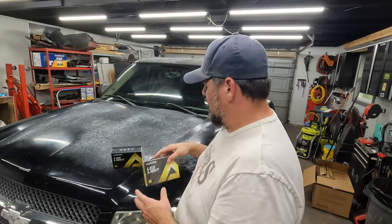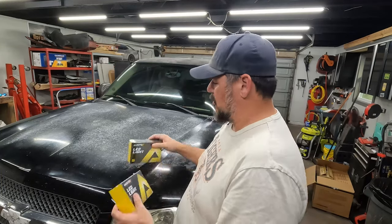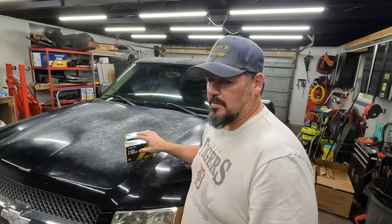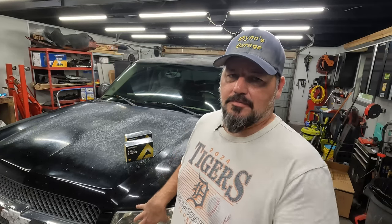We've got high and low beam — they say the same thing on the boxes, but one uses a high beam and one's a low beam. I'll show you the difference once we get the boxes open. First thing we've got to do is get these out, because you need to take the lens out to get to the back side to replace the bulbs. So let's start there.